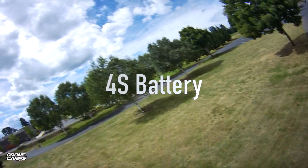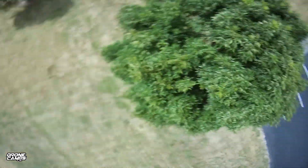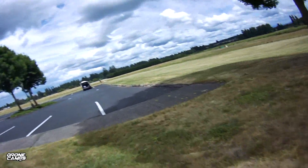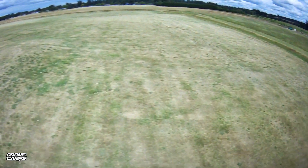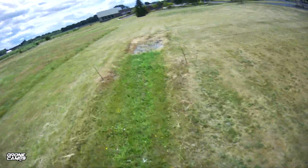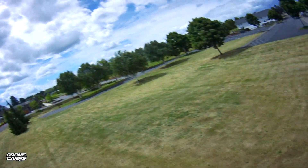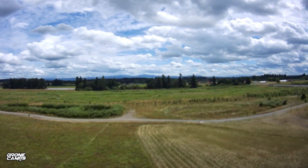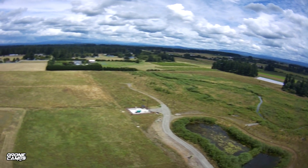On the 4S battery, it gets interesting because I'm still getting washout — even worse actually. I almost crashed to the ground on a mediocre maneuver; I wasn't going for anything super hard, about three-quarters throttle when I washed out. I also noticed the 4S footage seems out of focus a lot more than the 3S — everything looks washed out and not as good. My recommendation: stick with the 3S battery.